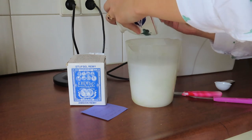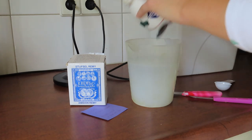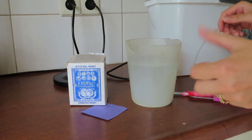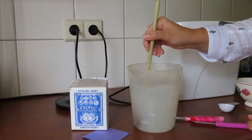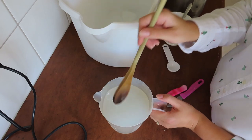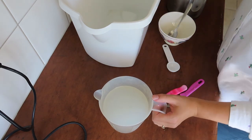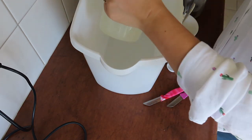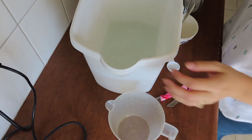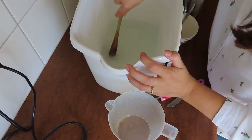Look at that — it even smells old. It reminds me of antique shops, walking around in the part where they have all the old textiles. It smells so good. Stirring this until it is all dissolved. Now that pretty much all of the crystals are dissolved, I need to add a liter of cold water, and this can go into the big tub. I hope it's going to be enough for my petticoat — I'm sure it'll have to be.